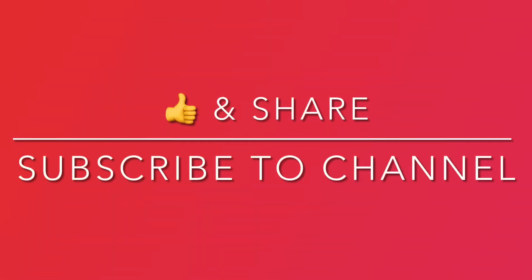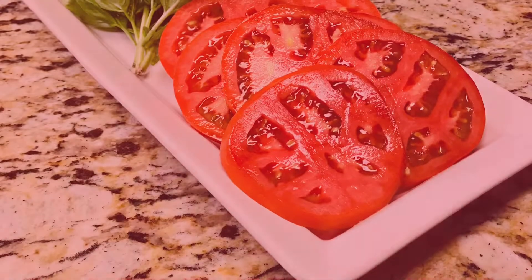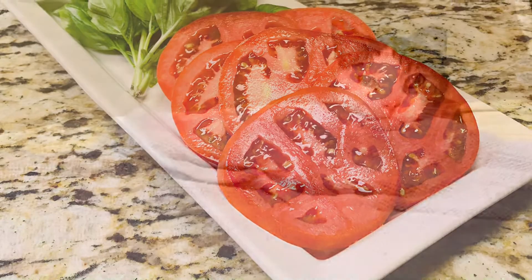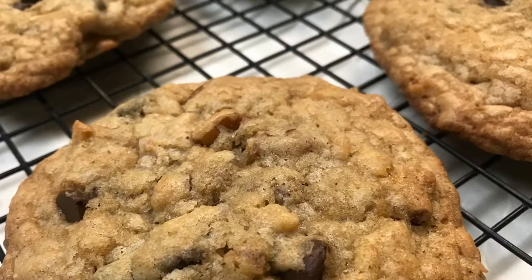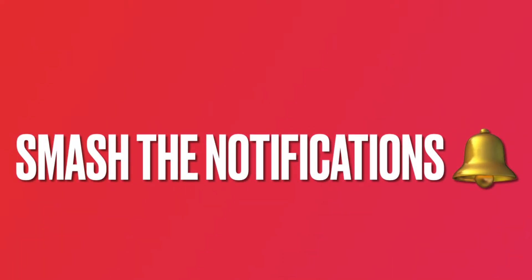If you are digging this recipe — and yes, I said digging — like and share it. If you enjoy watching our videos, subscribe to our channel. Also, smash the notifications bell to stay up to date on new content.